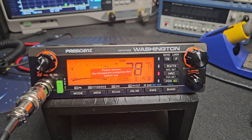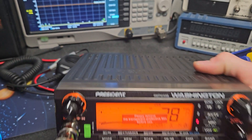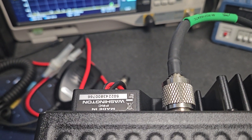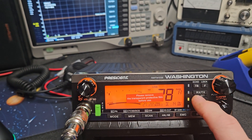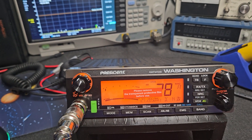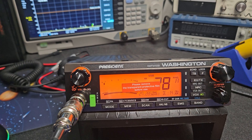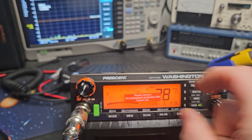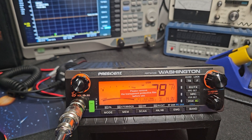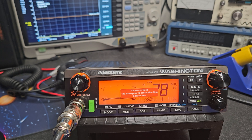All right George in Florida, I got your new Washington here - it's upside down but that's your radio. It's got a sticker on the front, and I'm assuming when you lift that it helps remove the whole front protector. I'm going to leave it on there though because it doesn't really get in the way of what I need to do to it.